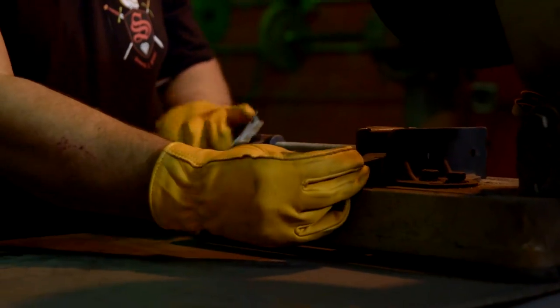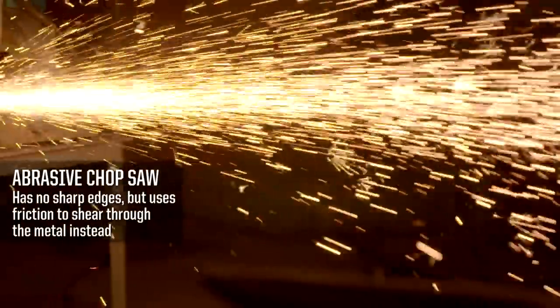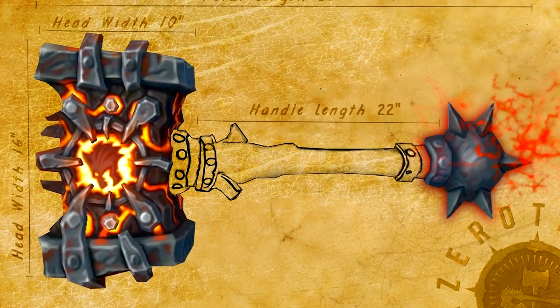Once I'm done forging the spikes, I bring them over to the chop saw and cut them to length. I've got an abrasive chop saw with a 14-inch blade about an eighth of an inch wide that will cut through the steel like butter. After I forge the spikes, I'll screw them into the ball — this is going to do some damage, and that will complete the construction of the pommel.